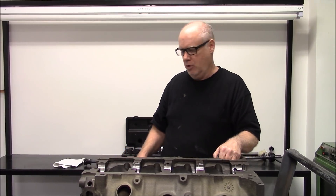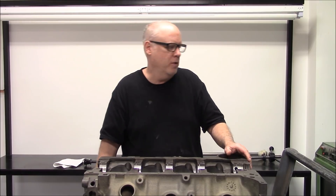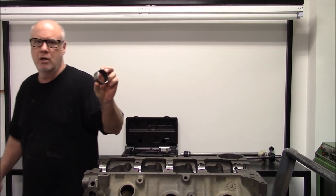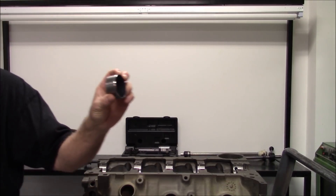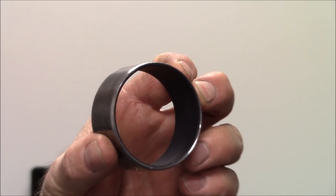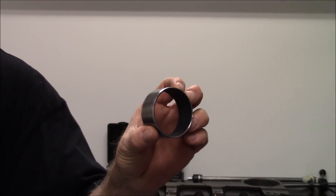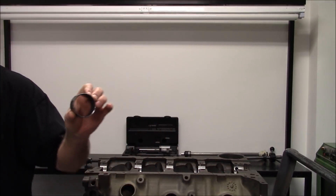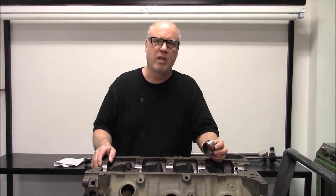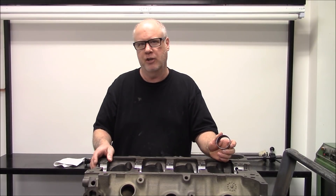On a block that measures out close to spec, what we'll do is use a coated cam bearing to help tighten up the clearance. So we'll use a coated cam bearing if the housing bores are measured correctly. If they're not — and they don't a lot of times — we're going to show you how to fix it.